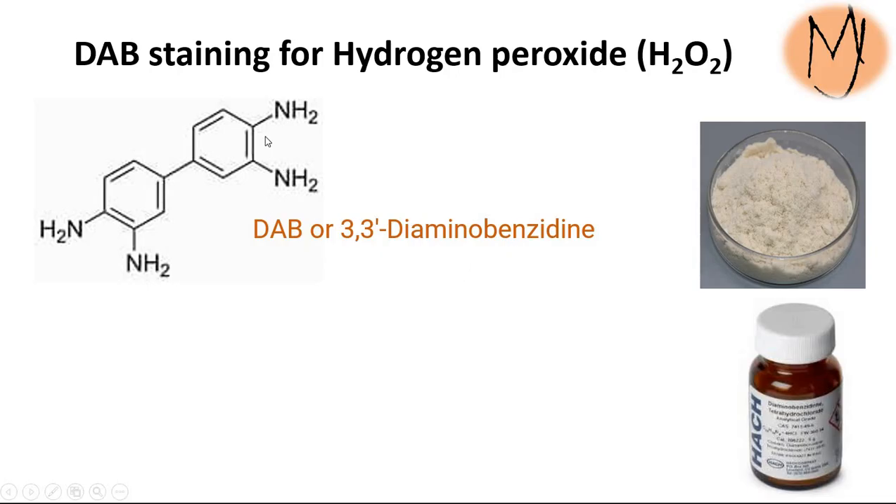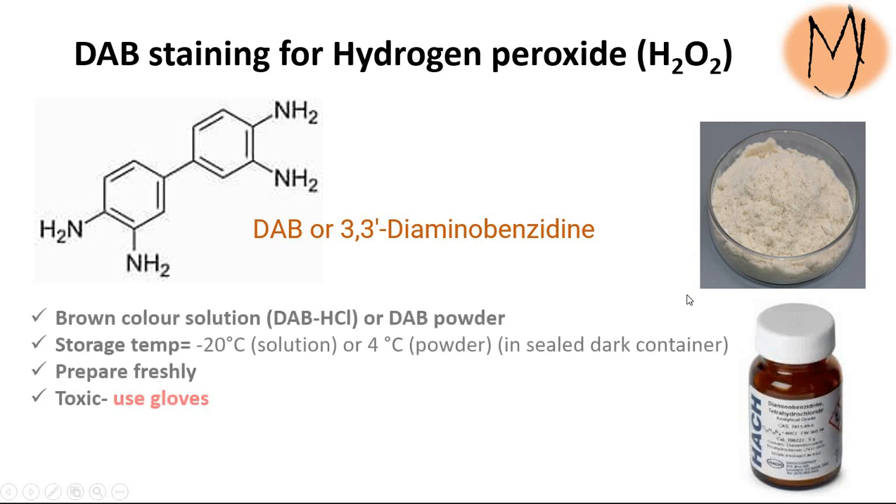This is the chemical composition you can see, and this is a light brown color powder, or sometimes it comes as a solution dissolved in HCl, and this can be stored at minus 20°C or 4°C depending on the solution status of the powder stage.